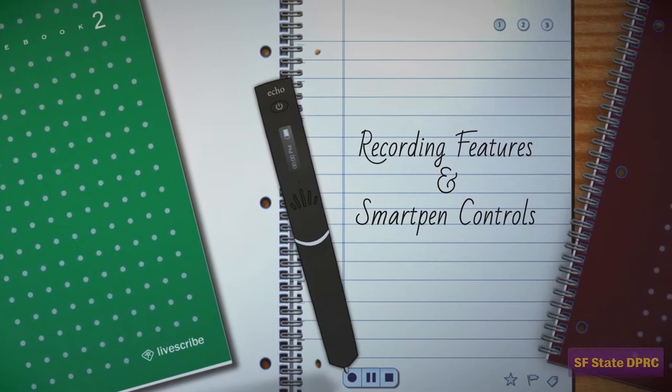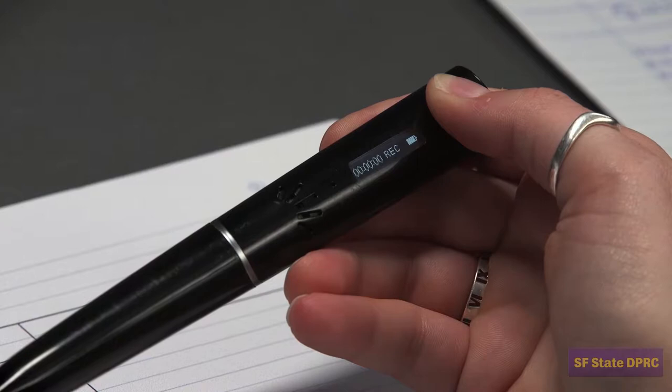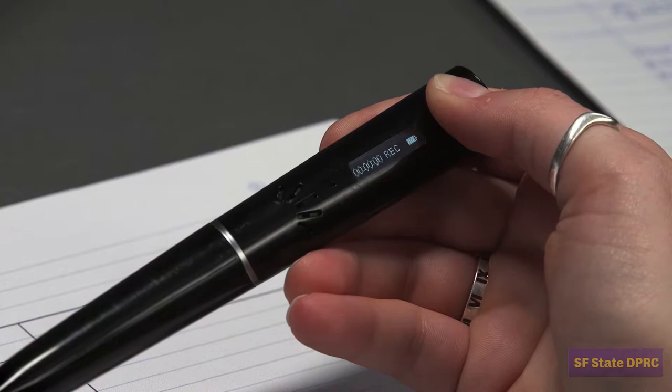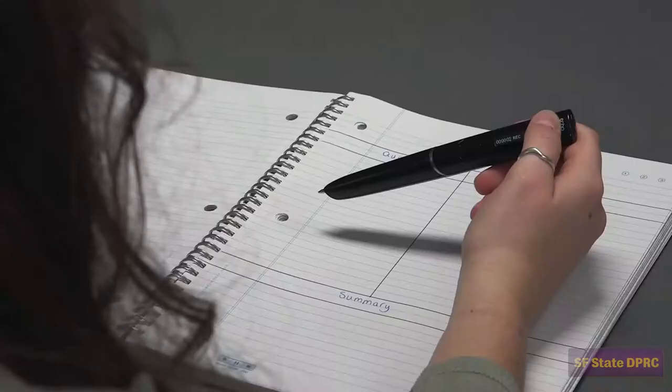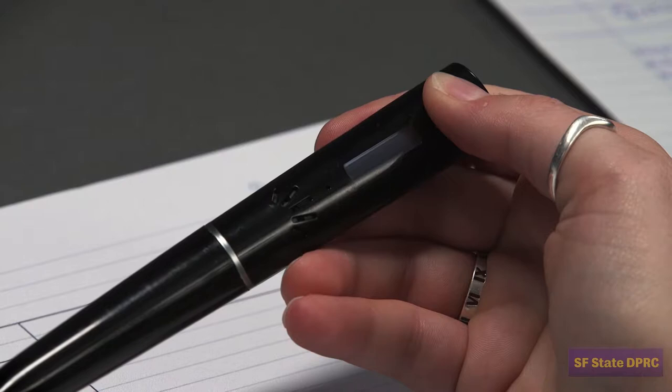In order to record your lectures, your SmartPen contains a built-in microphone. Normally, to activate the microphone, you would press the Record button inside your notebook. However, you can also quickly activate audio recording by simply holding down the power button until the audio recording activates. This is especially convenient if you want to use your SmartPen as an audio recording device and don't plan on writing any notes.